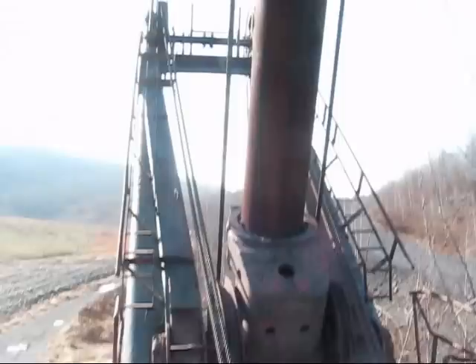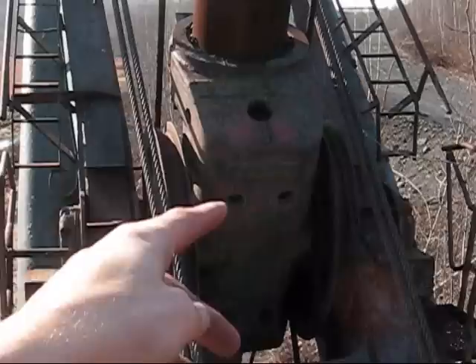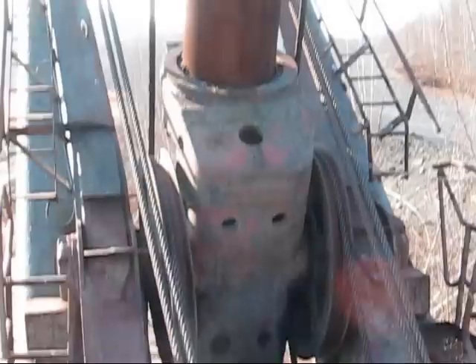Looking at your main boom right here, the cylinder-shaped object you see right there is called your crowd. At the end of it is your bucket, which is called your dipper handle. You'll see two cables on each side of it that go right down and wrap around those two sheaves at your pivot point. That is to pull your crowd in and out. When you're cutting into the bank, you want to extend your crowd, and when you swing over to the truck, you want to pull your crowd in. All that does is pull the bucket in and out away from the machine.